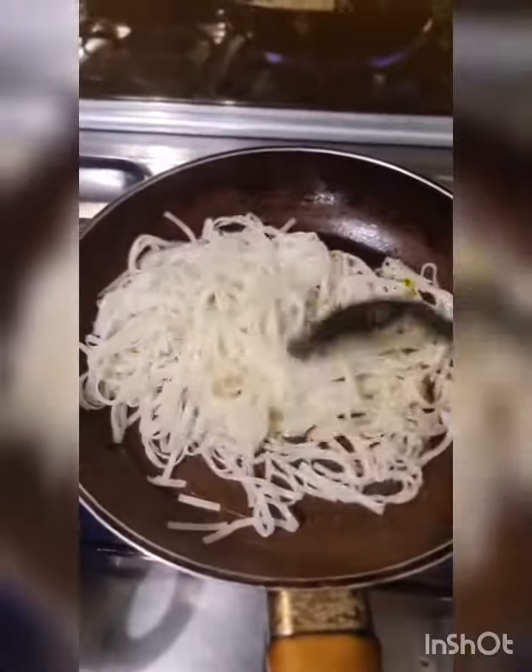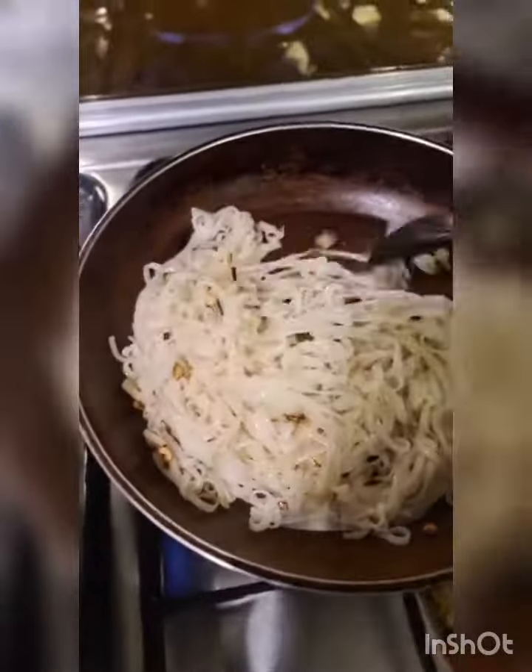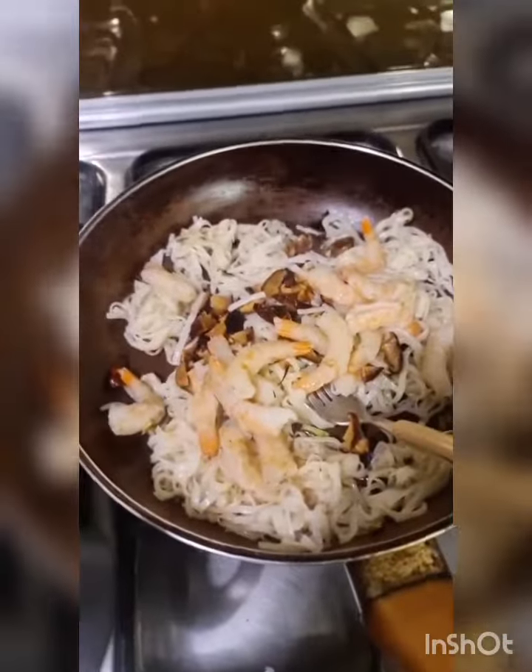Now add the noodles. If the noodles have water make sure that you cook this on high heat so the noodles don't become soggy. Keep stirring constantly. Add the dried mushrooms and the prawns — all on high heat. Add the onions.